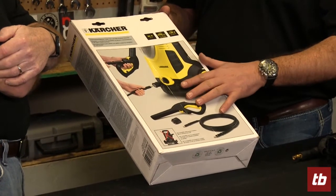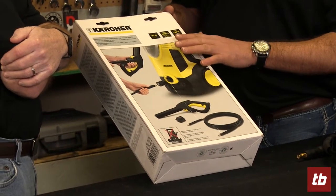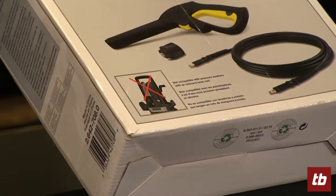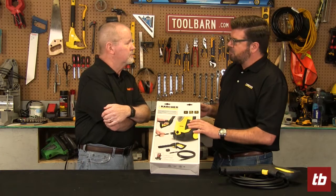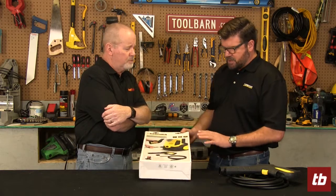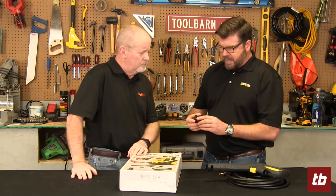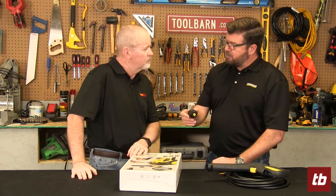The only machine it won't fit — among Karcher consumer electrics — is one that has an integrated hose reel. There are a few of those out there, so this won't fit those. But it will fit the mainstay of most Karcher electric pressure washers. The kit comes with a quick-attach adapter that goes onto your machine permanently.